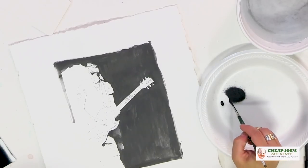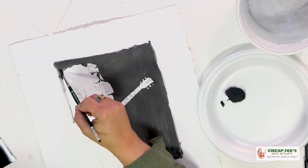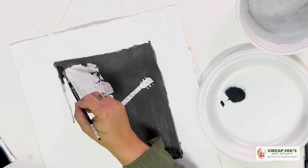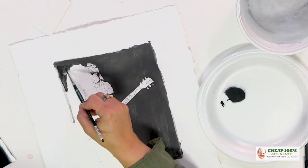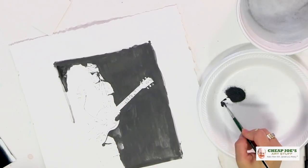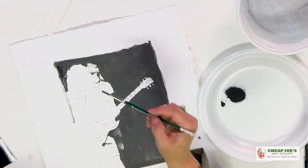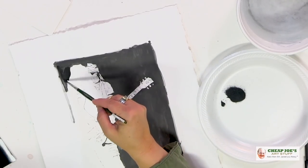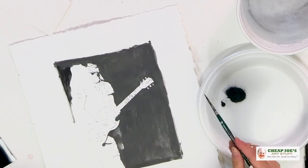I wanted to show you the immediacy of the blacks — because if you are a pencil artist, drilling down to those really deep dark blacks is time consuming. It's a lot of work and it takes a lot of time to get those really dark darks. This? No time at all, baby. This happens very, very quickly.